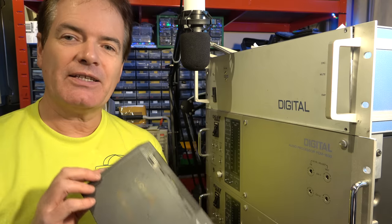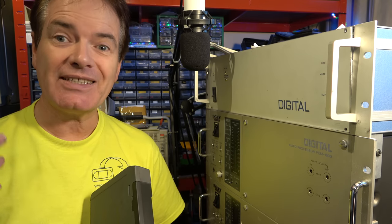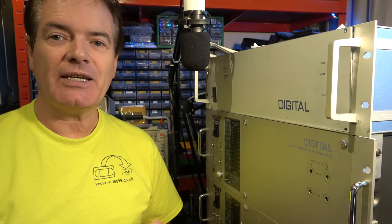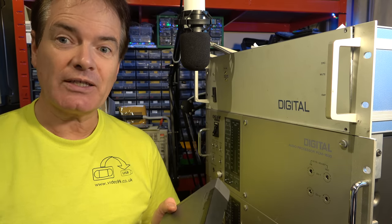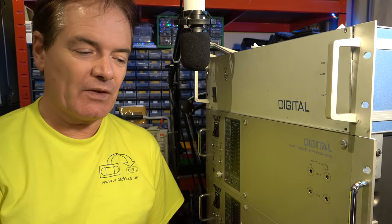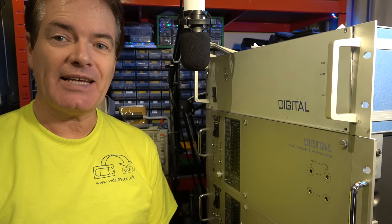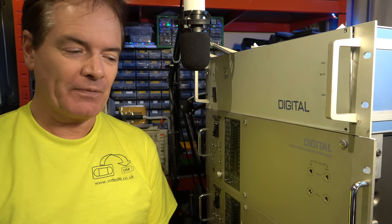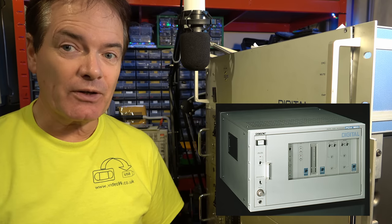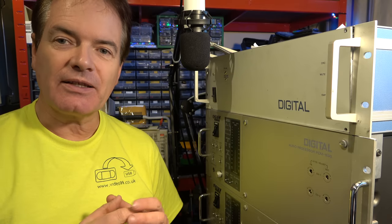In the early days of CD mastering, there was no way of recording the amount of data onto a hard disk necessary to make up a CD, so they'd encode it and record it on U-Matic videotape. The earliest machine commonly used was called the PCM-1600. There was a 1610 and a 1630. The 1610 was probably one of the more popular ones, and I have one of those.